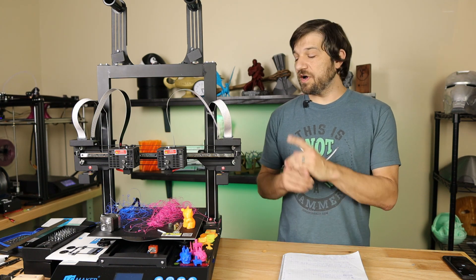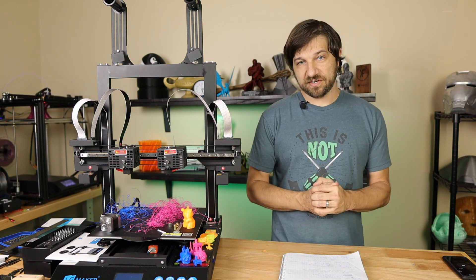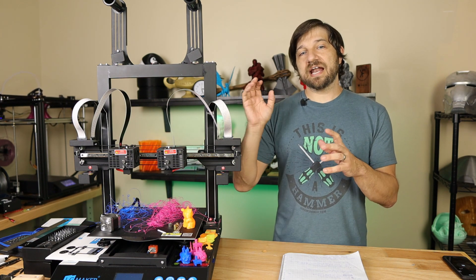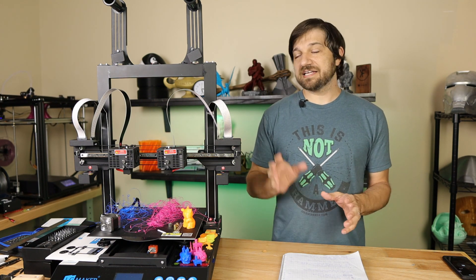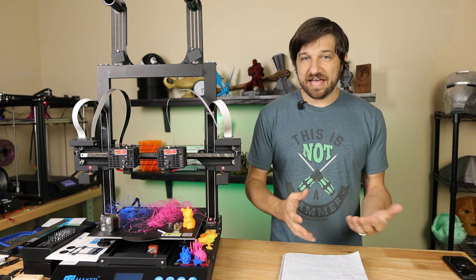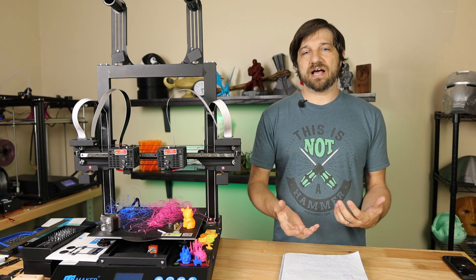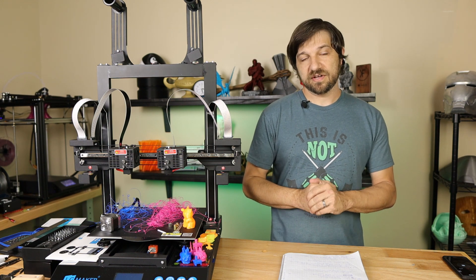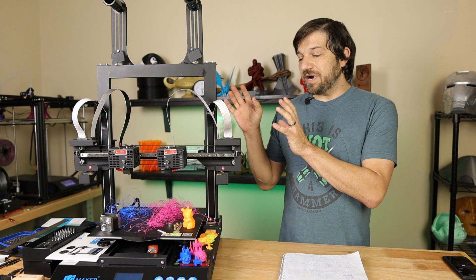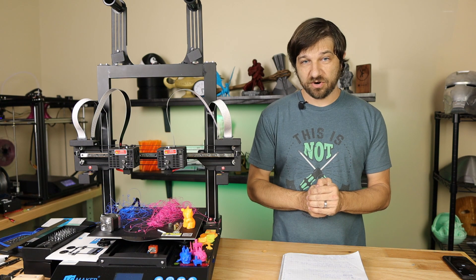Recently I posted my review of the JG Maker Artist D Kickstarter 3D printer. During testing I could not get consistent extrusions out of either extruder and ended the video saying I could no longer further test it because I couldn't count on the quality of the prints. I wanted to follow that up with more analysis and testing to figure out exactly what was causing the problem.